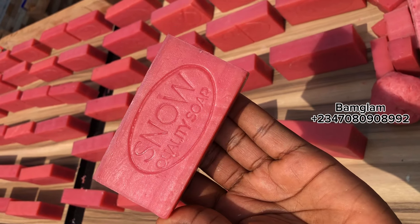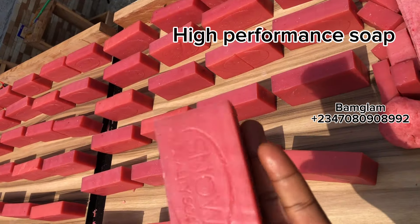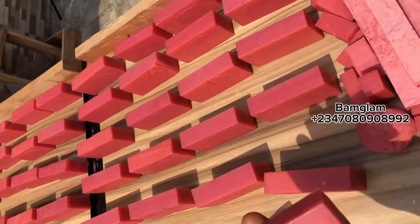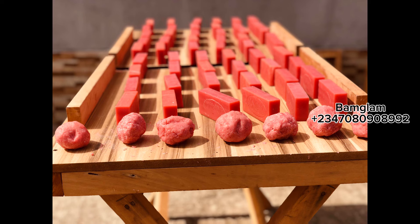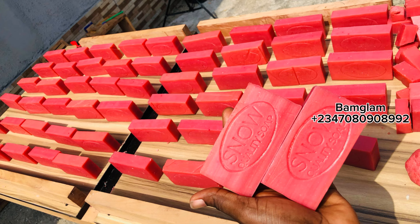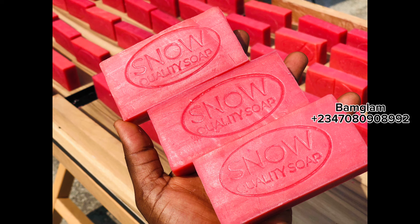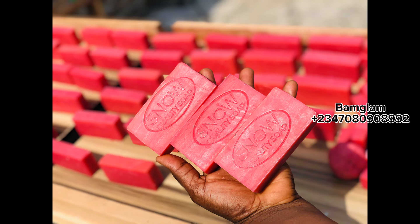I want to achieve a very gel-textured soap. You can see how the texture of the soap is — it's shiny, it's jelly, and it is also very beautiful. The soap is giving what a soap is supposed to give. So stay tuned and don't go anywhere.